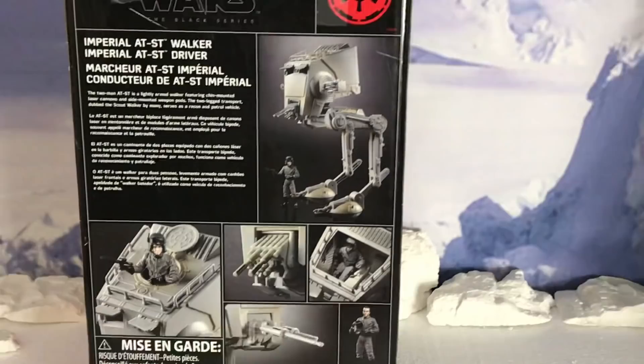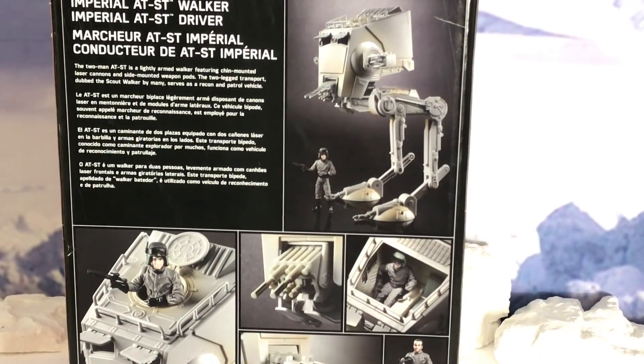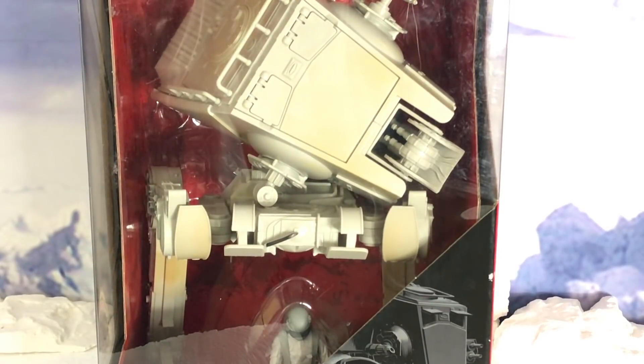It does give a pretty cool description on the back — very short. The two-man AT-ST is a lightly armed walker featuring chin-mounted laser cannons and side-mounted weapon pods. The two-legged transport, dubbed the Scout Walker by many, serves as a recon and patrol vehicle. And then there are some pictures there. Enough talking about the box — let's open it up and check it out.